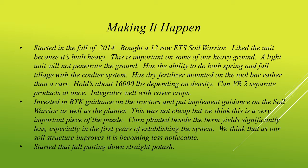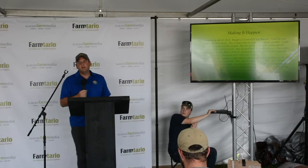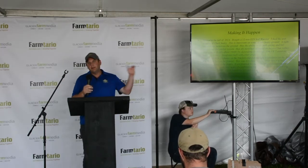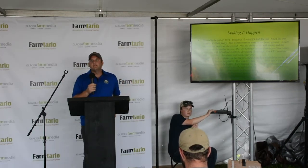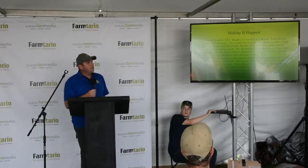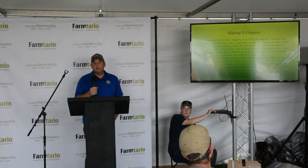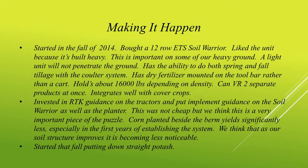So you can get quite a bit done with that. We invested in RTK guidance — we felt it was very important, especially with our rolling land. It was quite expensive, but very worthwhile. We also put implement guidance on both the Soil Warrior and the corn planter. Because the corn planter is a 24-row and the Soil Warrior is a 12-row, we're always on that ghost row, so we need to make sure that equipment stays on the berm as well as possible.